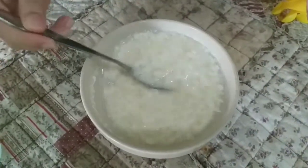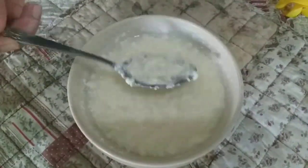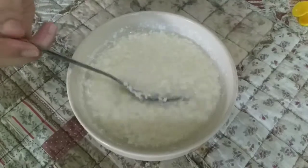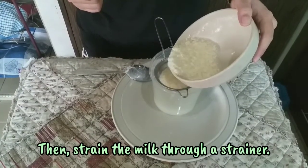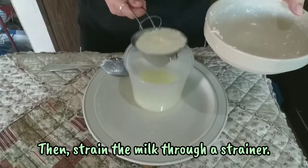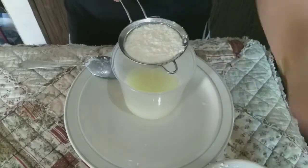The milk will start to clump as the acid in the vinegar breaks down the protein in the milk. Stir for about 1 minute, then strain the milk through a strainer. All the clumps will stay in the strainer — really push on them to get all the liquid out.